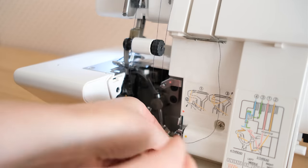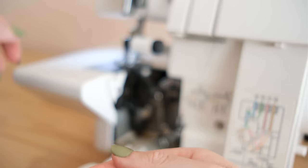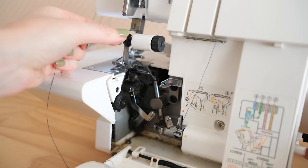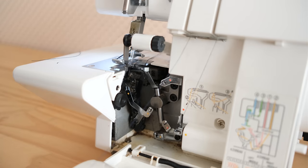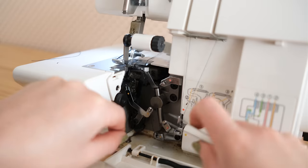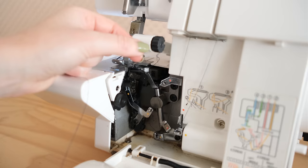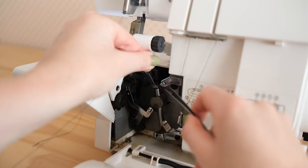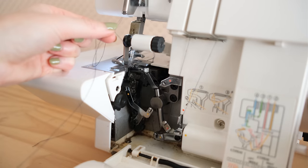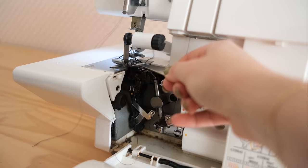Then simply change the tension back to normal and your overlocker is automatically threaded up with your new threads and ready to go. I use this threading hack all the time. But I do encourage you to practice threading your overlocker as much as you can to make it less intimidating. From time to time things go wrong and you'll have to manually thread your machine — and trust me, it does get easier the more you do it. By now it has become completely second nature and I'm pretty sure I could almost thread this overlocker with my eyes closed.